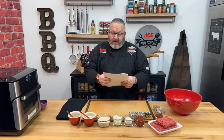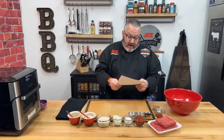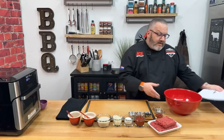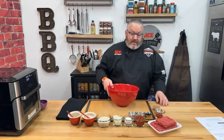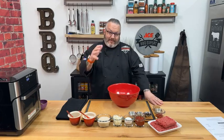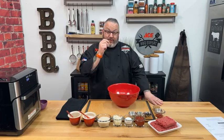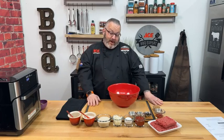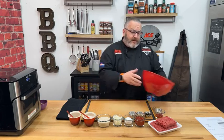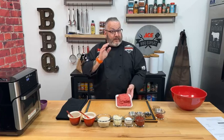Here is tonight's recipe — a basic meatloaf from beefitswhatsfordinner.com. It's got a lot of good seasonings in there, and I really like the glaze we're putting on at the end. I grew up with a grandmother who loved ketchup glaze on meatloaf, and we took it to the next level with a little bit of ketchup, some dry mustard, and some brown sugar.